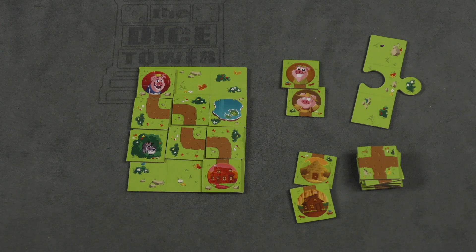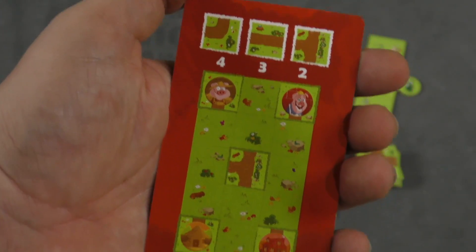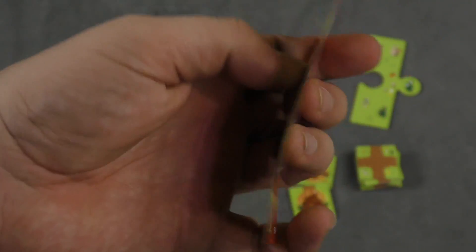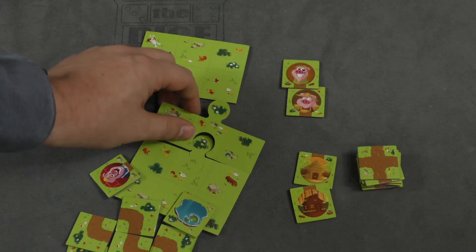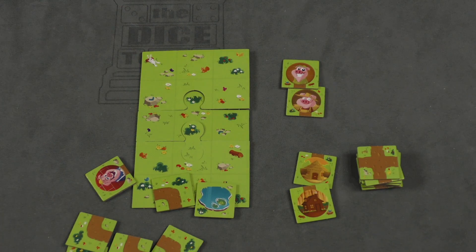Now of course they get more tricky. Here, for example, I get four curves, three straights, and two Ts. There's a T in the middle and I need to get both of these people home, and you can see it's a little more complex. In fact, there's an extra piece here that is used to make the board bigger in these situations. But that's pretty much how you play.